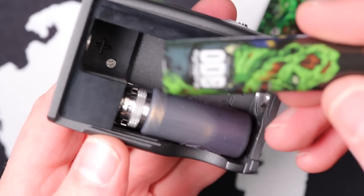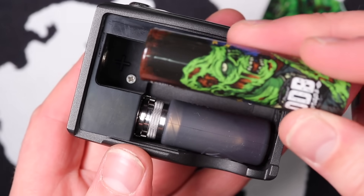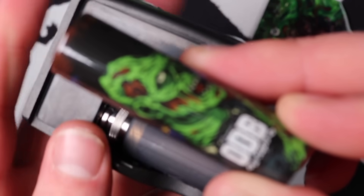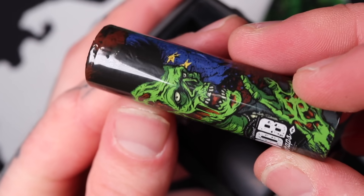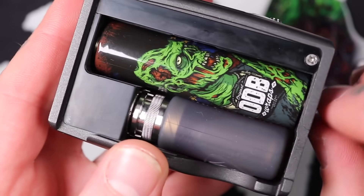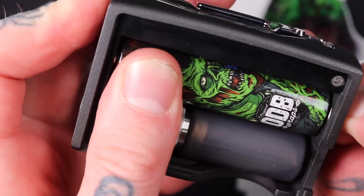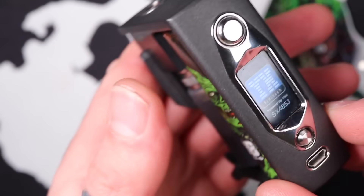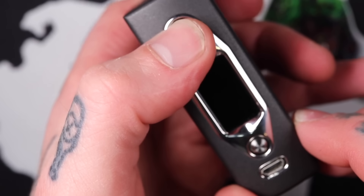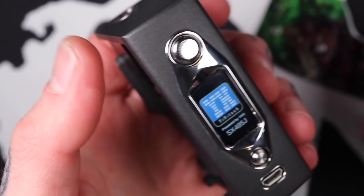Let's chuck a battery in here and run through the ins and outs. I've got a Sony VTC5A here, re-wrapped with an ODB wrap — they've got these zombie wankers on there, very nice. You just drop it in, screw in your plug, and once it's snugged up you're good to go. The chip will activate when you put the battery in but it's not on — you need to give it five clicks, and she turns on.